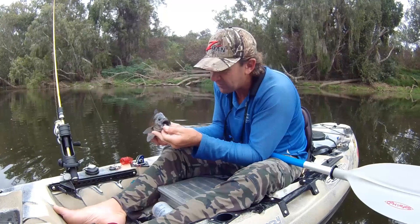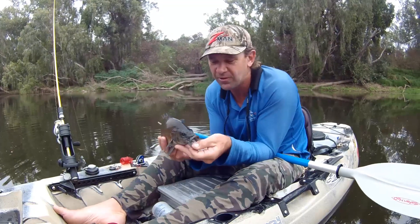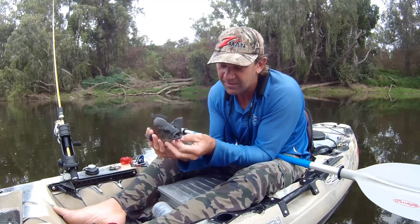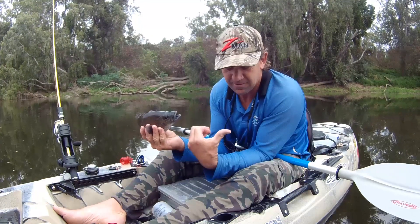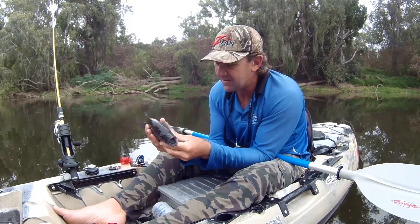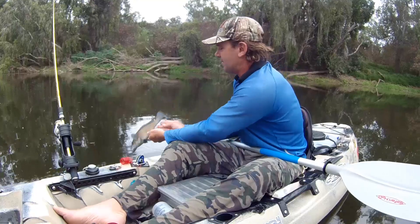Got some really raspy jawline for grabbing hold of their prey. Alright, let this one go. Beautiful.